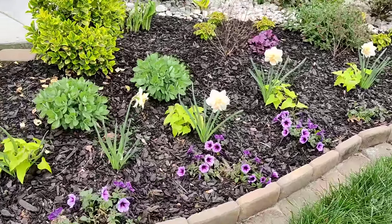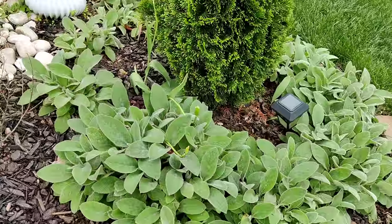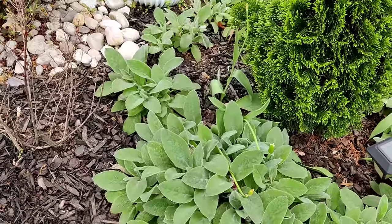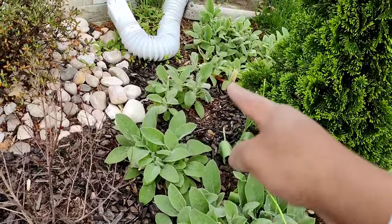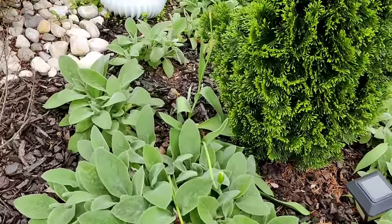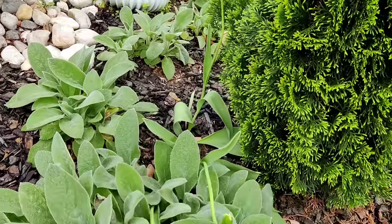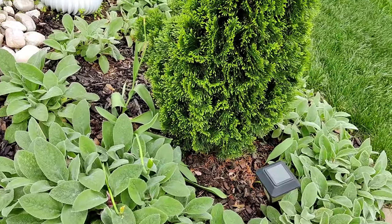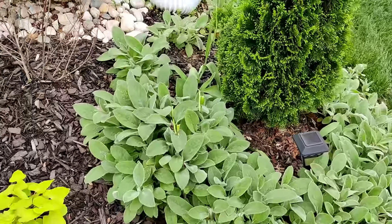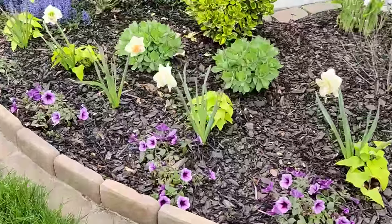That's pretty much it for my front garden bed. My sedums are coming in nice and lush — cannot wait to see those bloom later in the summer. My lamb's ear is coming in nicely too; I cut some of it back in the fall and plugged it in to make a full ring, and it worked out. I also had three tulip bulbs bloom this year — I'll cut those back once the foliage dies down and probably dig them up and move them.